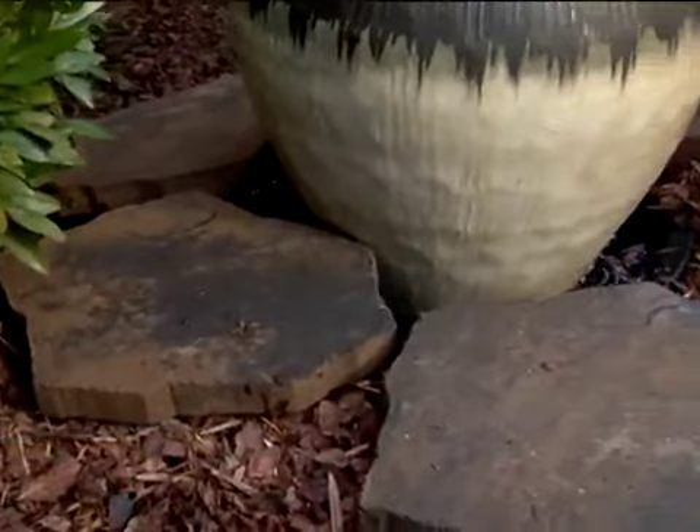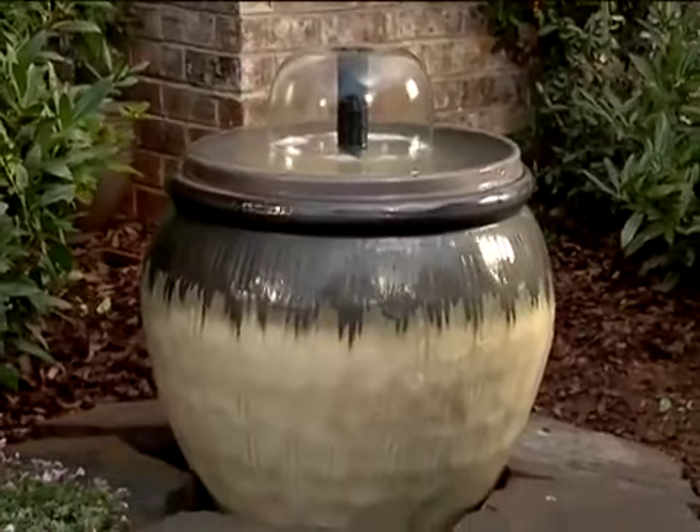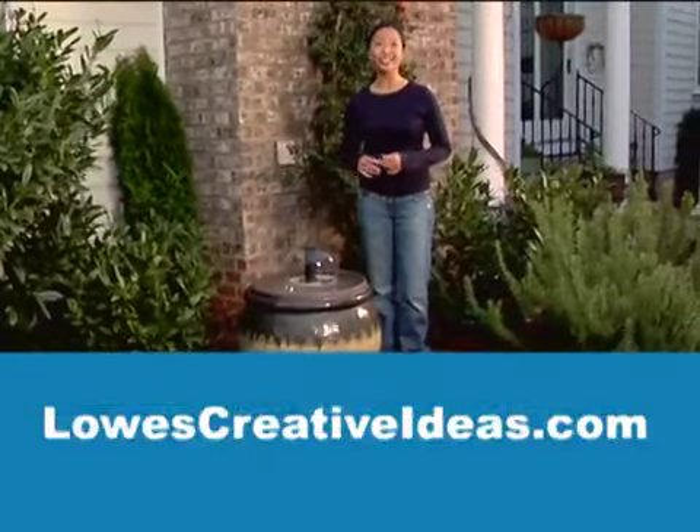And finally, place stepping stones around the edge of the pot. See? It's just that simple. For other inspiring ideas, be sure to check out LowesCreativeIdeas.com.